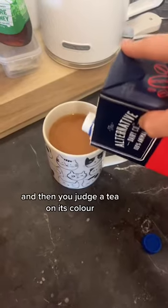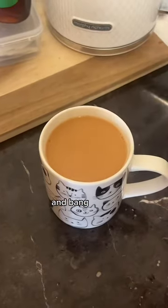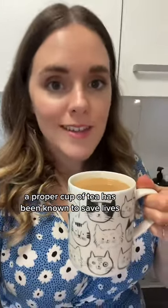Add some sugar or honey, whatever your pleasure. And then you judge a tea on its colour. I like a strong milky tea. And bang — a proper cup of tea has been known to save lives. Don't use the microwave again!